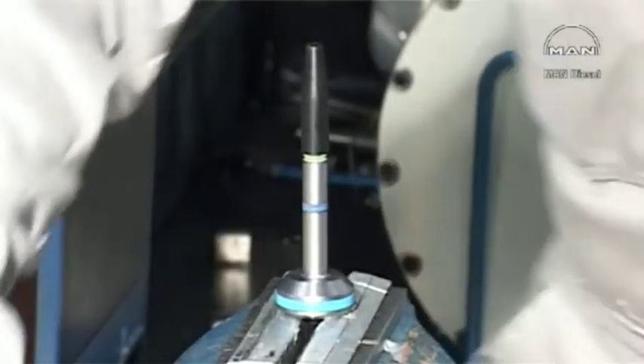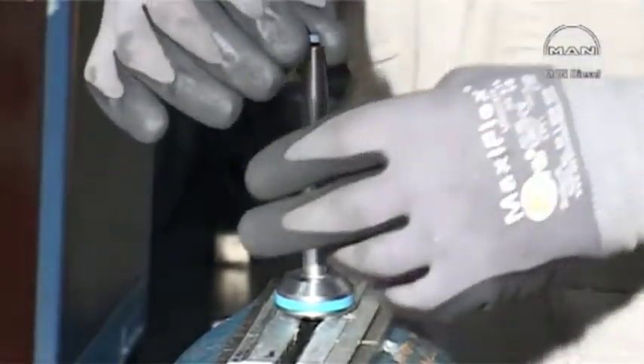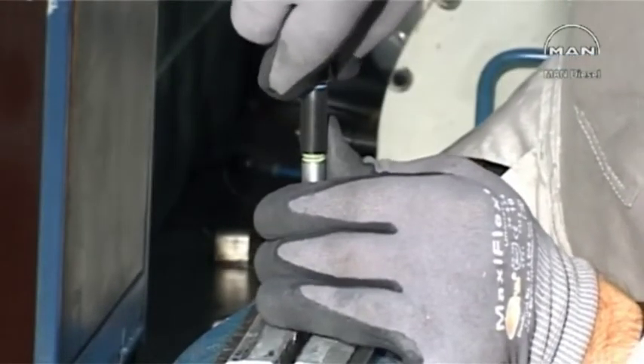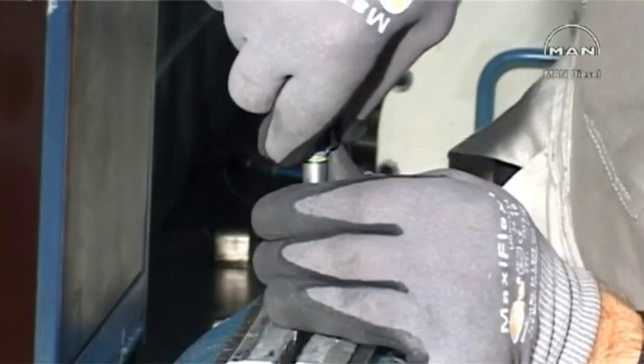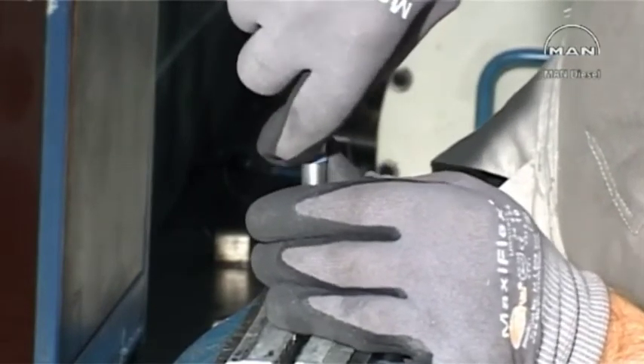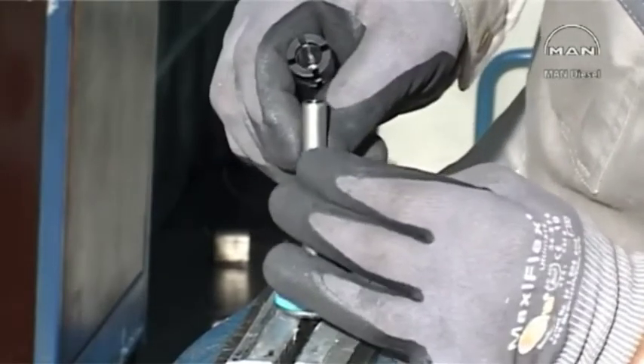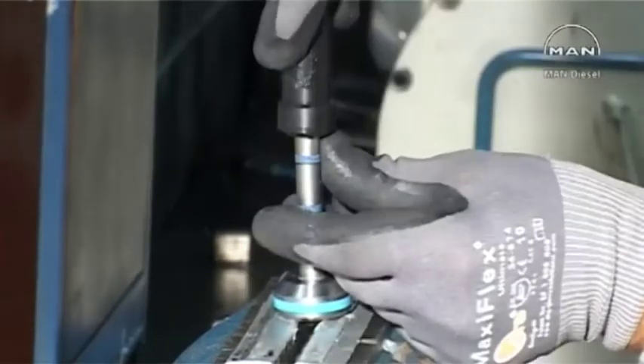Repeat on the uppermost ring groove on the rod of the air piston with the short cone.